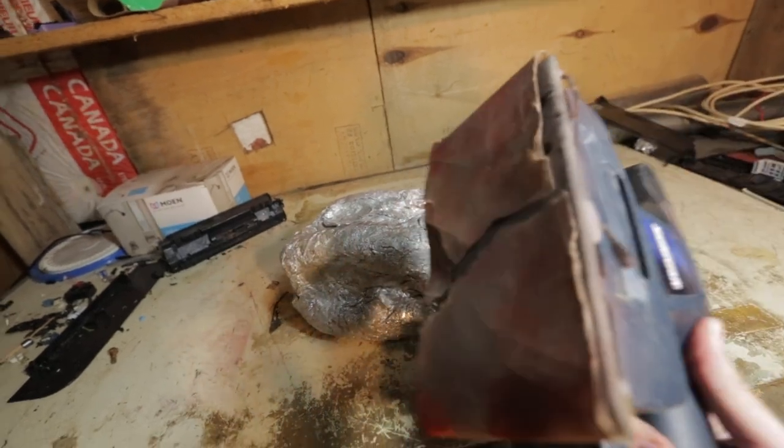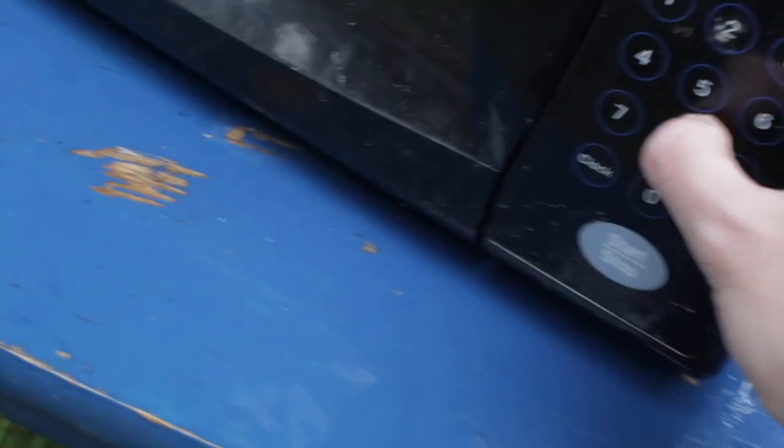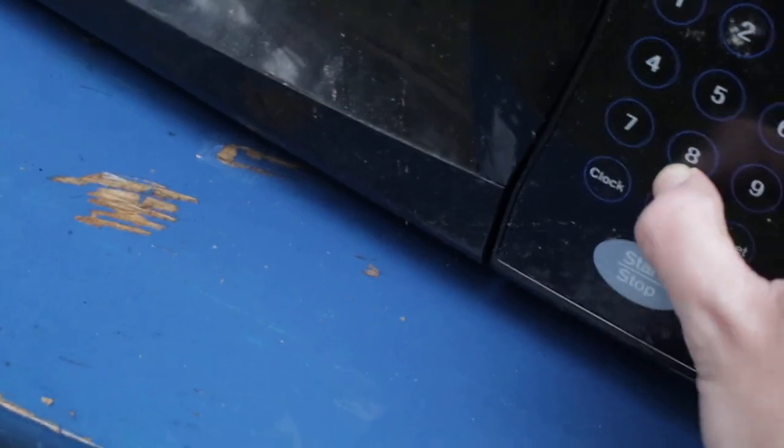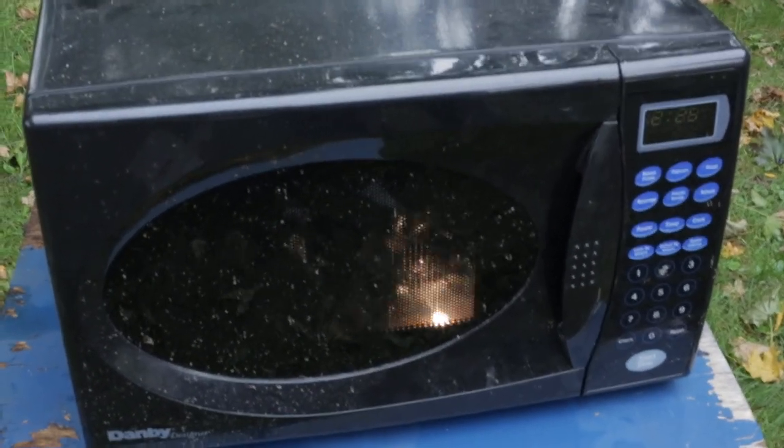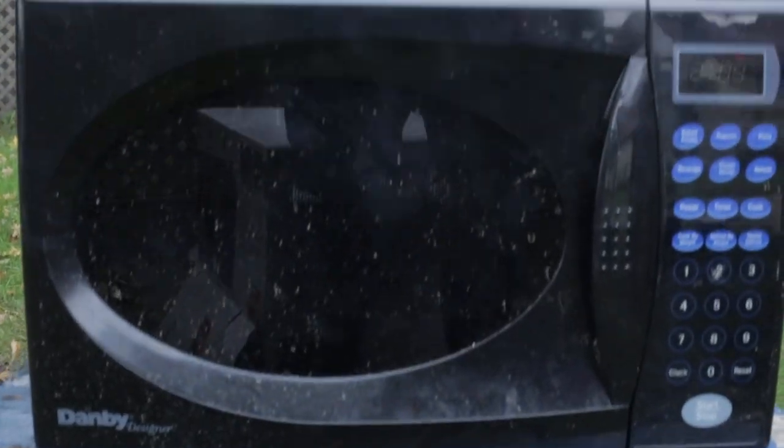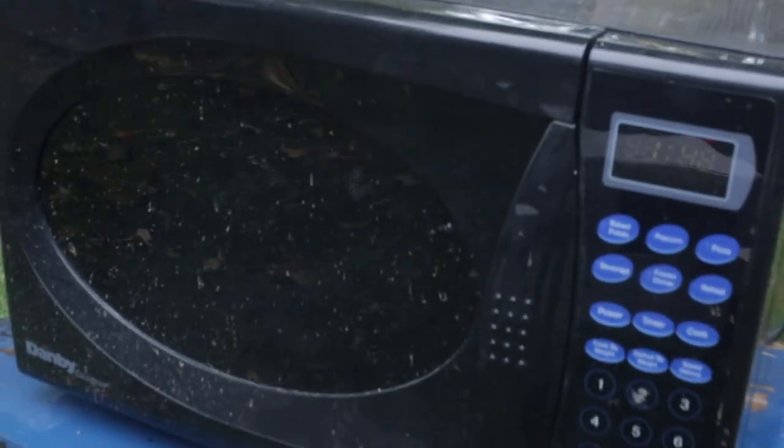So to speed up the process... quick tip: if one microwave doesn't seem to be working, add another.